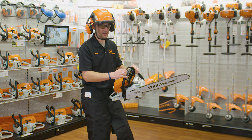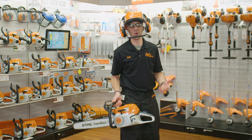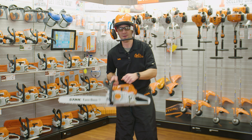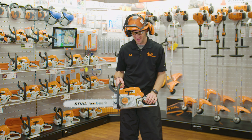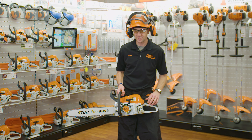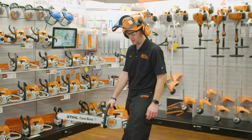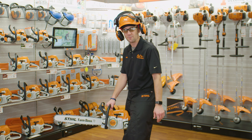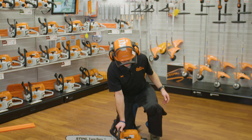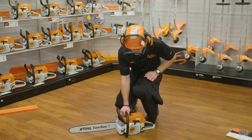When starting a chainsaw, always engage the brake first. What's the old-school way? Drop start — where you just turn it on and drop it. That's not a safe way to start a chainsaw; you're in no control of the saw at that point. There are two recommended ways: one is the leg lock, where you hold the rear handle between your legs and pull with your right hand; the other is to put the saw on the ground, put your foot through the rear handle, hold it down, and start it that way.